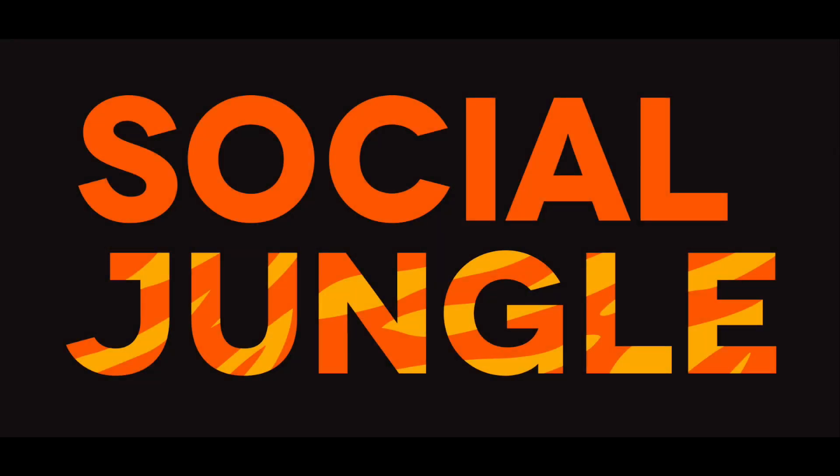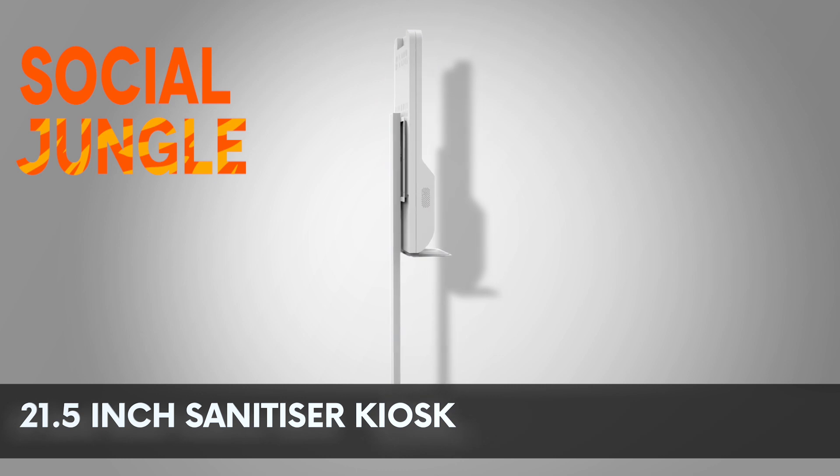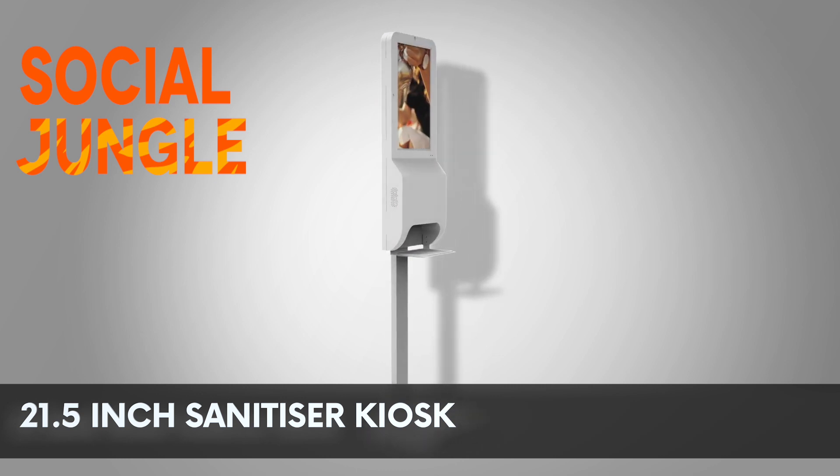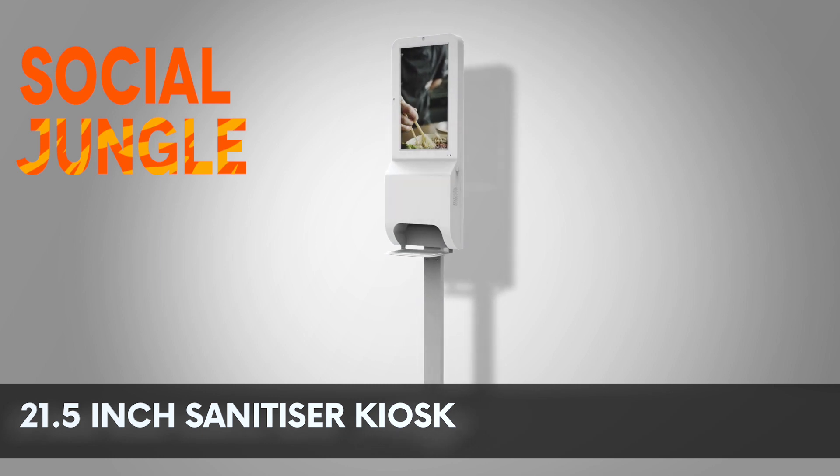Social Jungle are delighted to launch our new digital sanitiser station to the market. Our digital sanitiser units can be used to promote branded content or earn recurring advertising revenues through our built-in content management software.